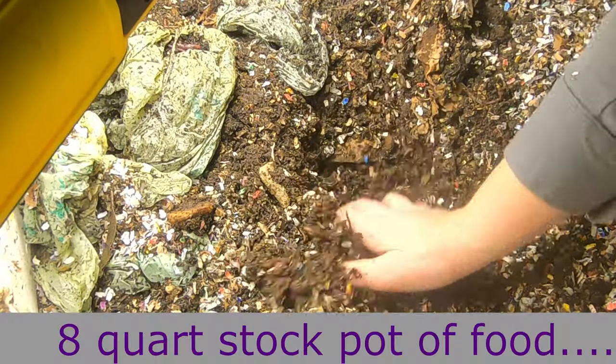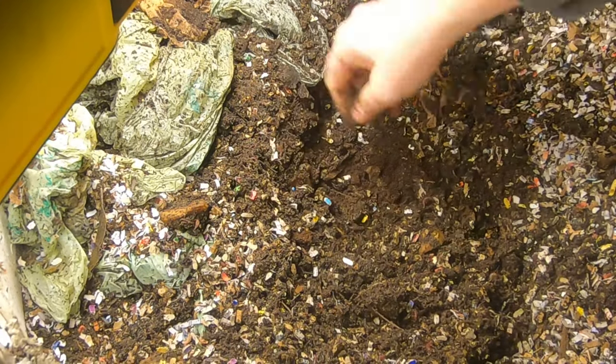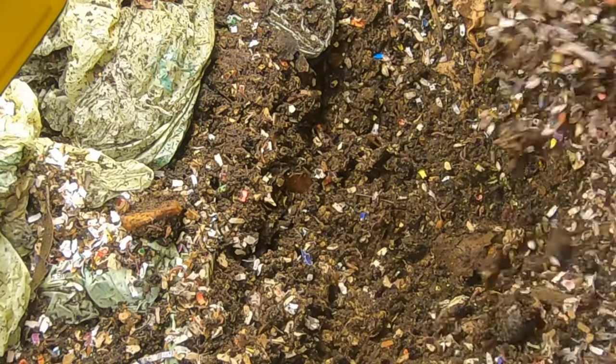This doesn't smell like anything. We put a lot of food in there — and I say 'we' because you guys were with me, right? That counts. But you can tell they've already turned this into compost.